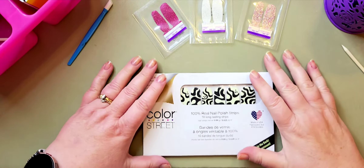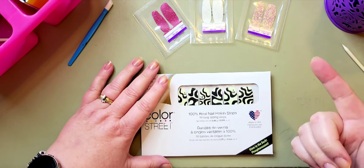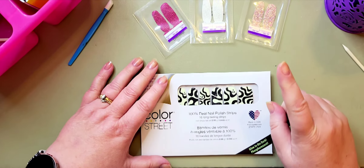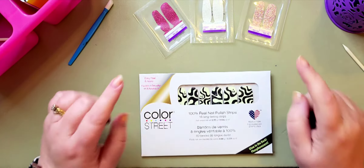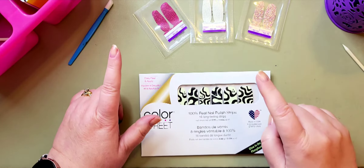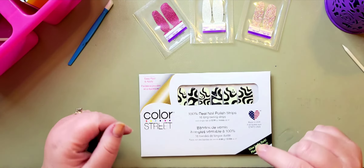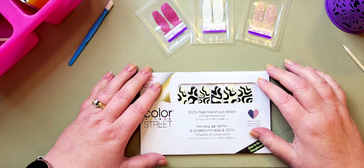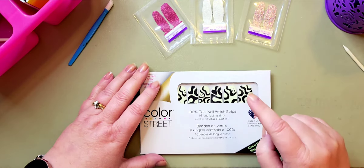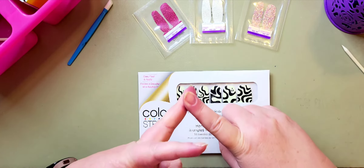Hey family and friends, welcome back to my channel. If you are new here, welcome and thank you for joining me. My name is Tina Doherty Stokes and I am a Color Street stylist. Please like and subscribe to my channel by clicking the subscribe button, the like button, and also the bell icon so you get notifications when I upload a new video.